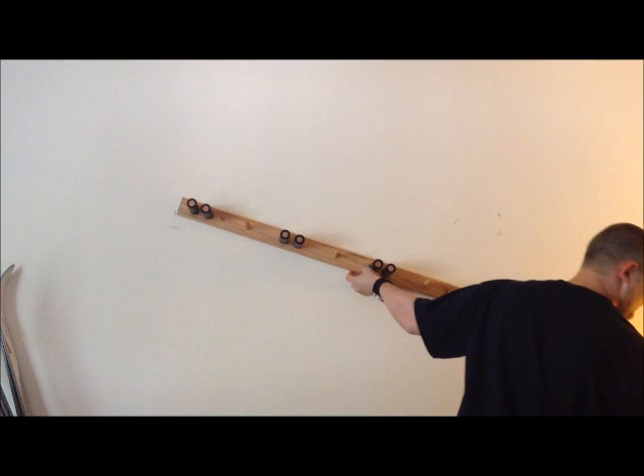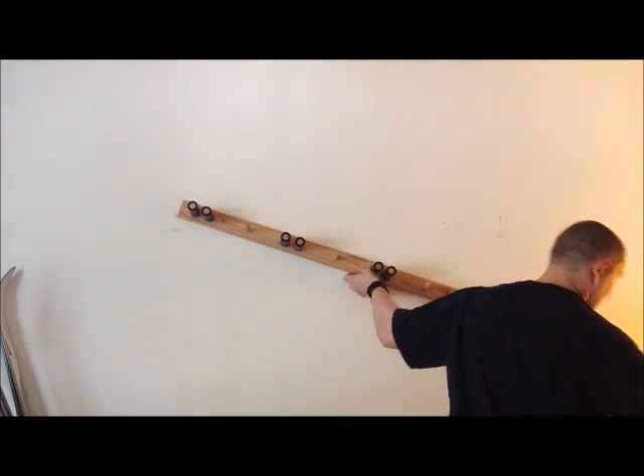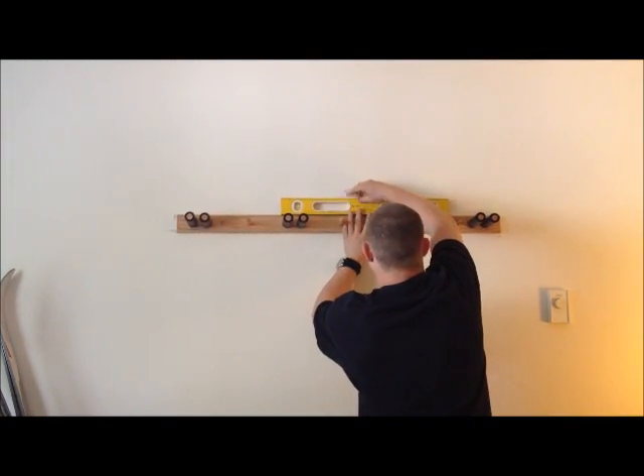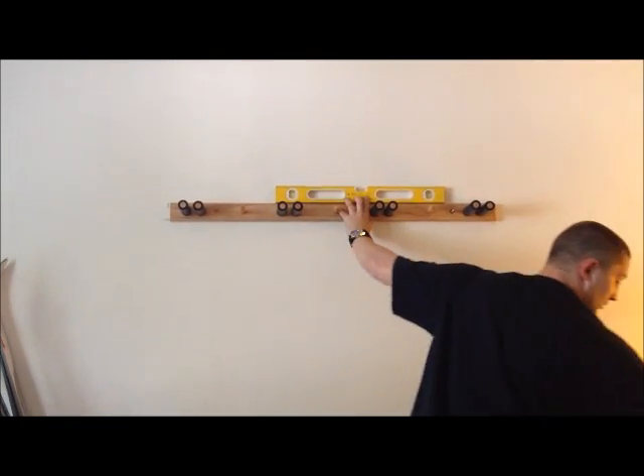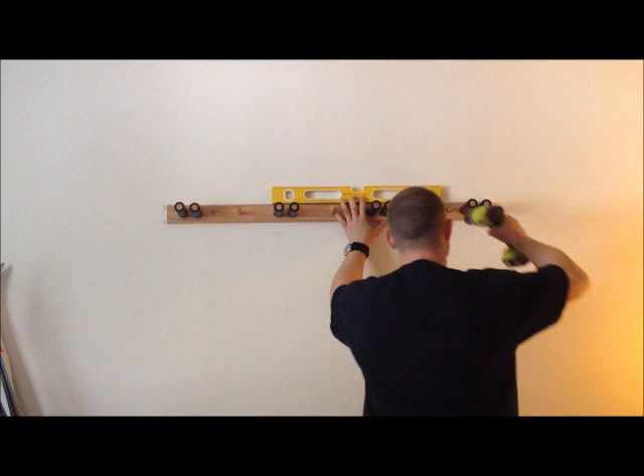You want to bring your other end up. You want to throw your level on there. Once you've got it level, you're ready to anchor your second screw.